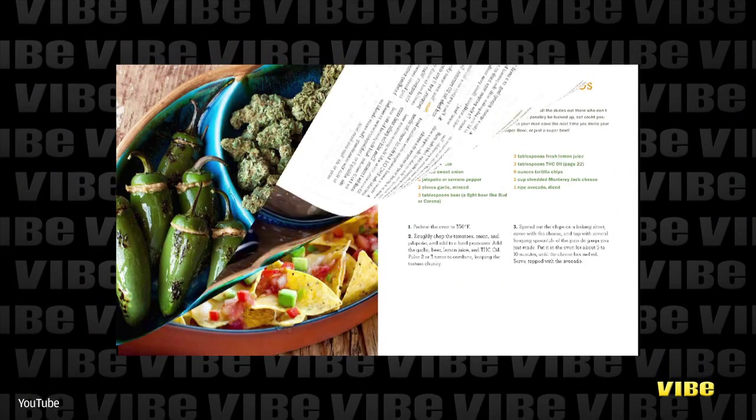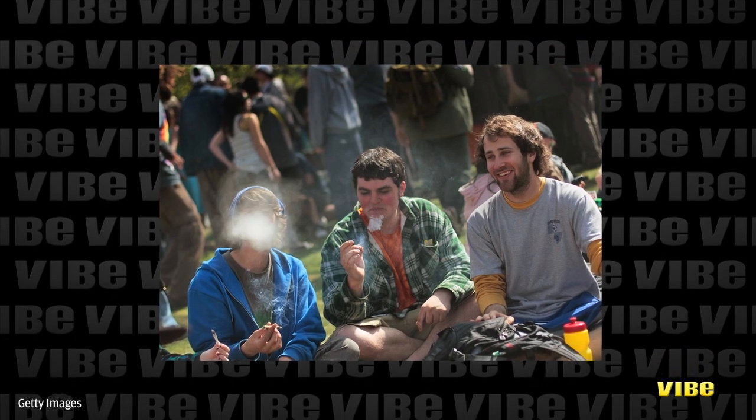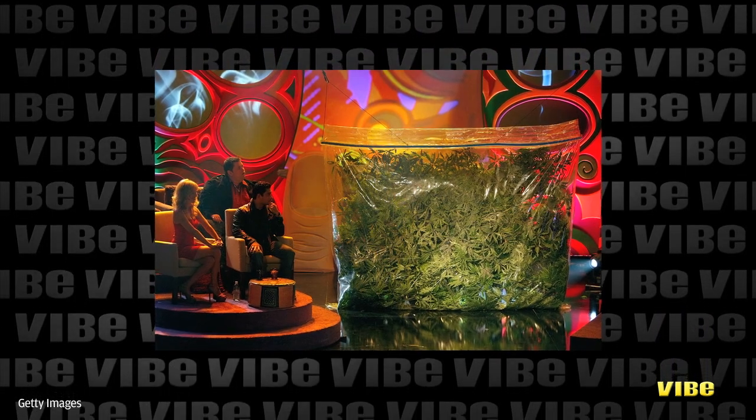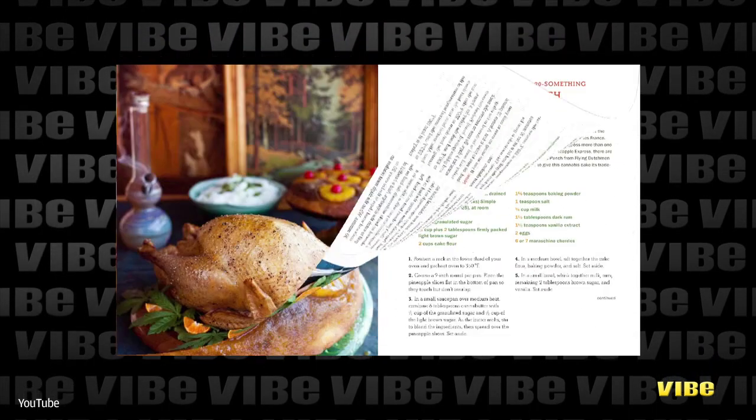There you have it — ways to knock out two birds with one stone. Eat, drink, and get high at the same time. If you're in Colorado or Washington, hit the kitchen. But otherwise, we hope you have a medical marijuana license for these recipes.